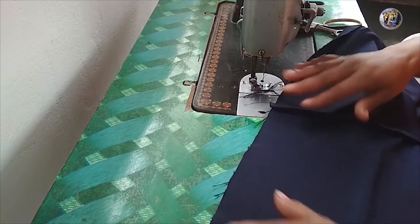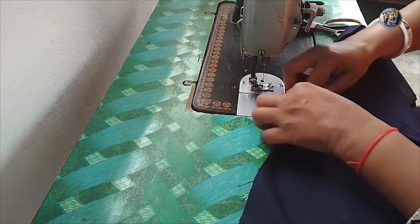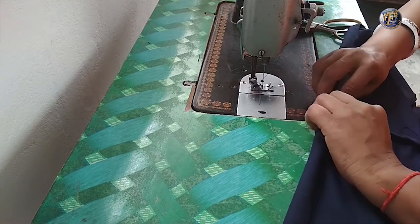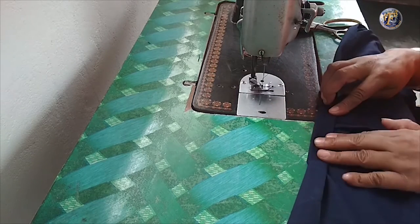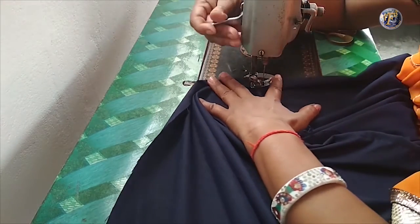Firstly fold half an inch and then one inch, so in total we will fold 1.5 inches. Carefully stitch the ring.